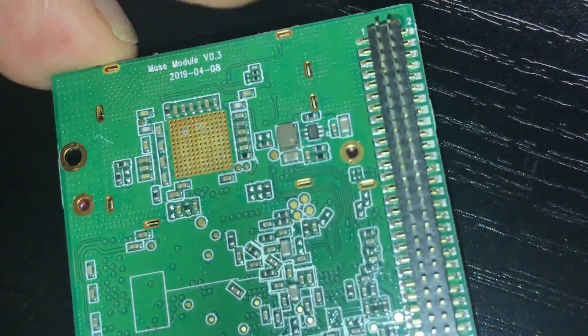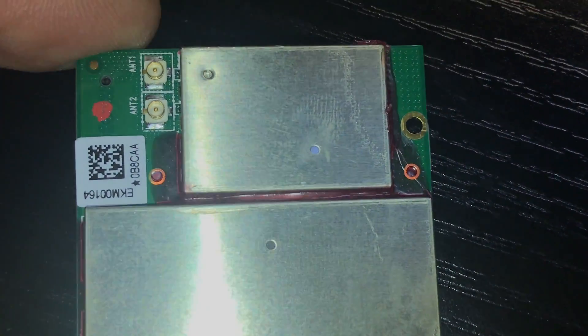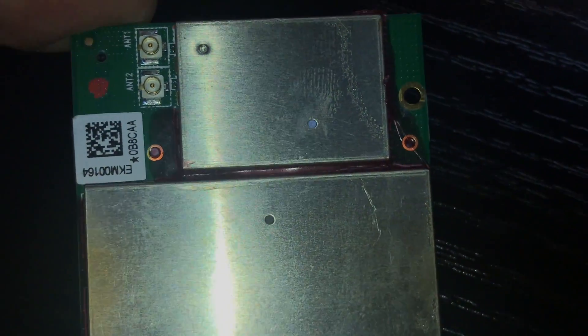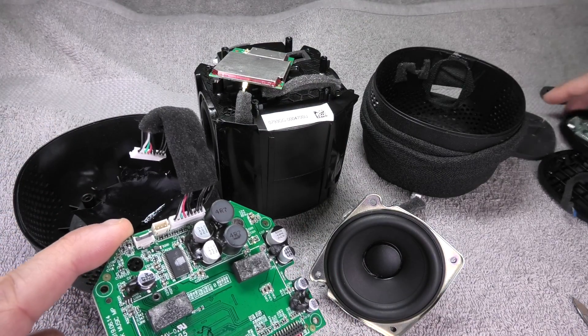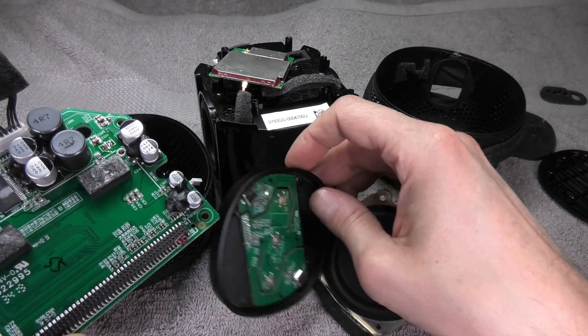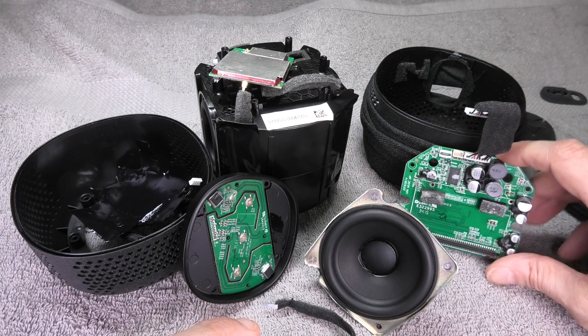On the top end of the daughter board we have the shielding for all the wireless modules. I'm not going to open those up since there is a lot of glue and I don't want to accidentally destroy anything. And that was it for the teardown of the JBL Link Music speaker. I hope you enjoyed this video — if you have any questions or comments please write a message below, and don't forget to check out my other videos.